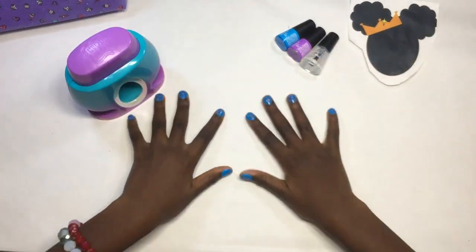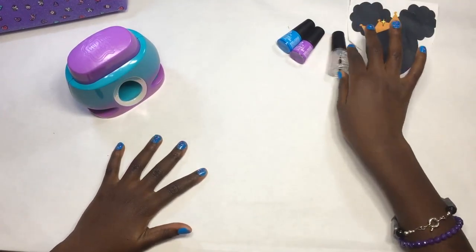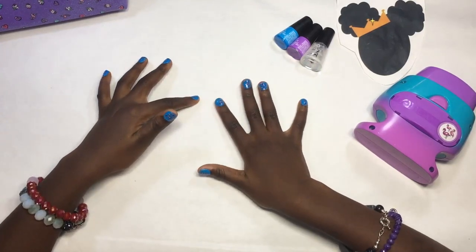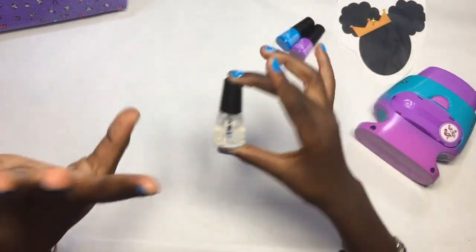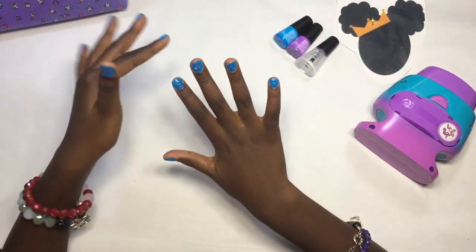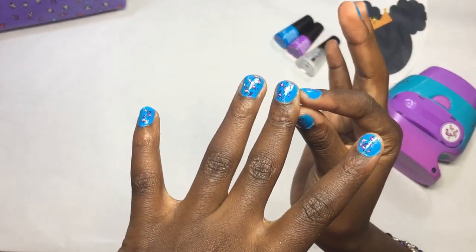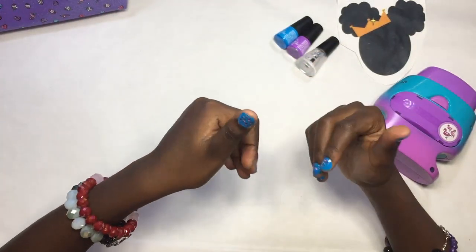Now we're going to put the clear coat on. Okay guys, I'm back — I put on the clear top coat and it looks glossier. I actually used the included one instead of my own. It's not my best and it's not the worst. Maybe it's okay — it's not good at all but it's not bad at all either. There's a little messiness here and there but it can be fixed.